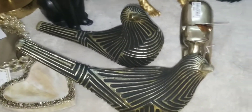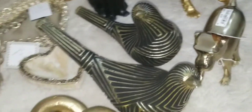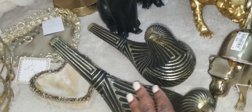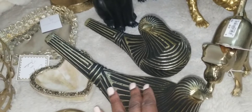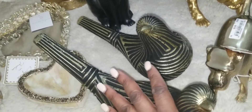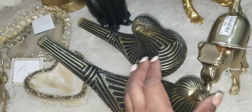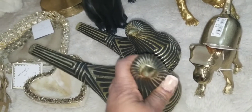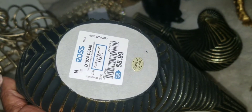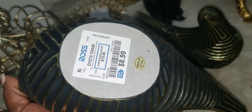These birdies I found at Ross. I also saw them in black and silver but that didn't grab me. I knew I was going to do a black and gold theme soon, so I picked these two up — each one was $8.99.